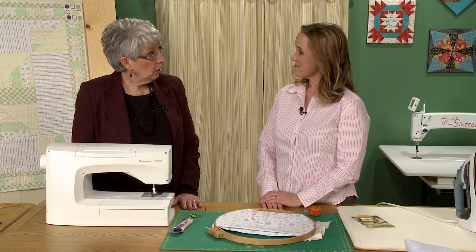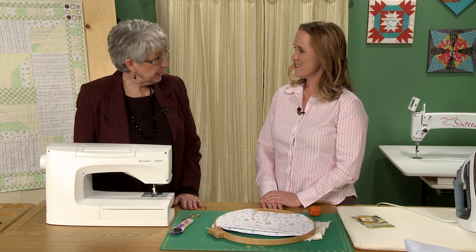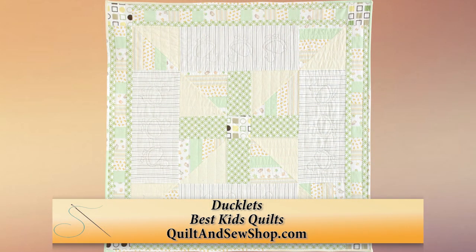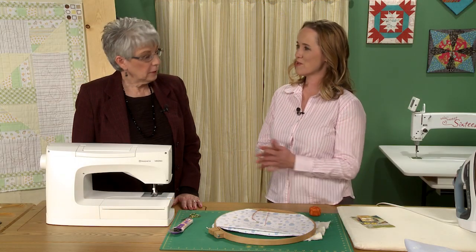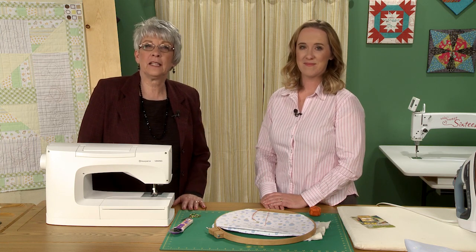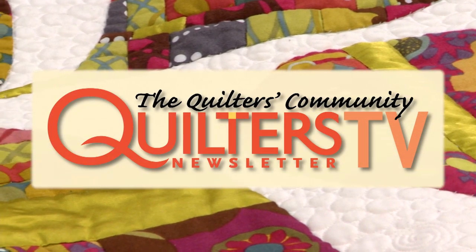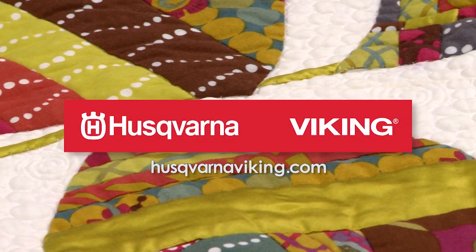Thank you so much for sharing everything you learned working with flannel receiving blankets. My pleasure — I really enjoyed it. I love this little quilt; it's super warm and comfortable, and I have some fond memories attached to some of the receiving blankets in there. Although I don't know if we're going to keep it since we don't really need it anymore — I'm going to try to find somebody with a small child who can use it. Thank you for joining us. Come see us again next time, and until then, happy quilting. Quilters Newsletter TV, the quilters community, is brought to you by Husqvarna Viking, keeping the world sewing for over 140 years.